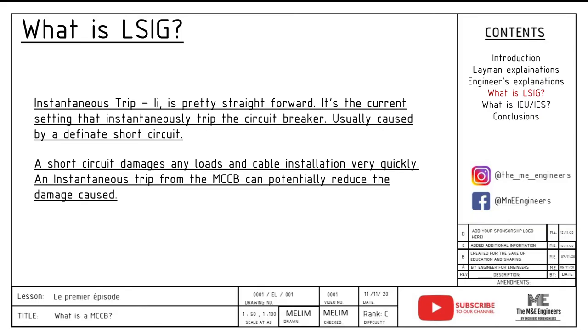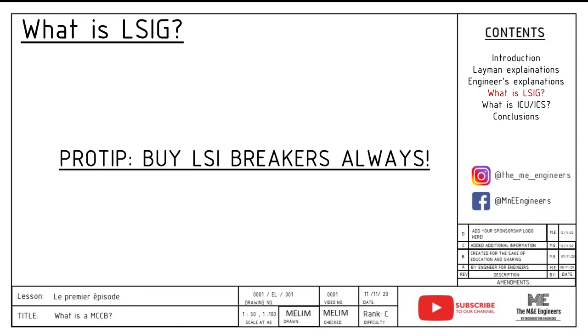Next up, instantaneous trip, II, is pretty straightforward — it's simply the current level that instantly trips the circuit breaker. Usually it is around 2 to 10 times the IN. I cannot stress enough the importance of instantaneous trip to a cable installation and load installation, because the current is simply so high. This feature is always one of the most overlooked features when selecting a MCCB, so please do not make the same mistake.